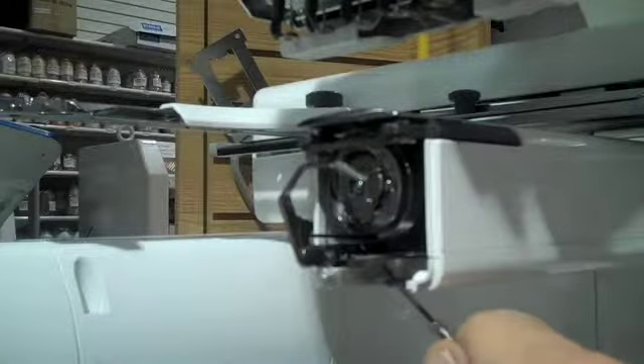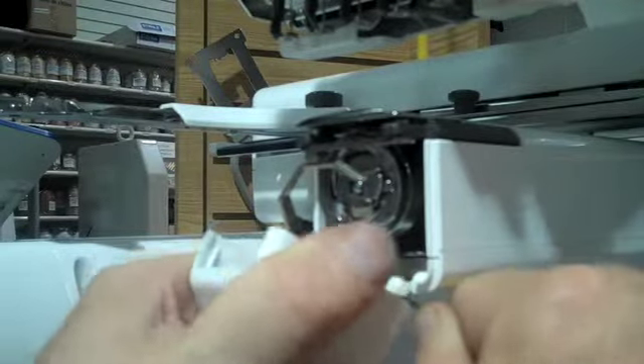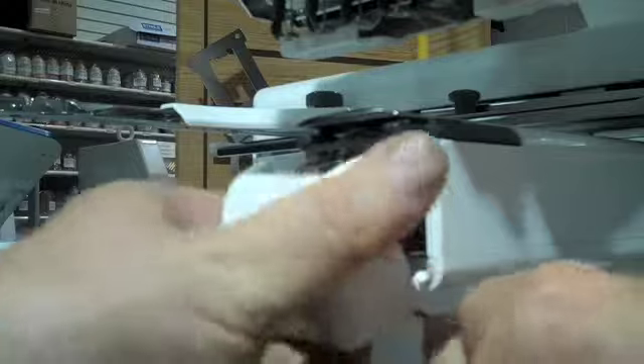Take it out like that, push down on the spring to put it back in, get one side of your hinge in, push the spring down, and rock the other side up. That's how it goes.